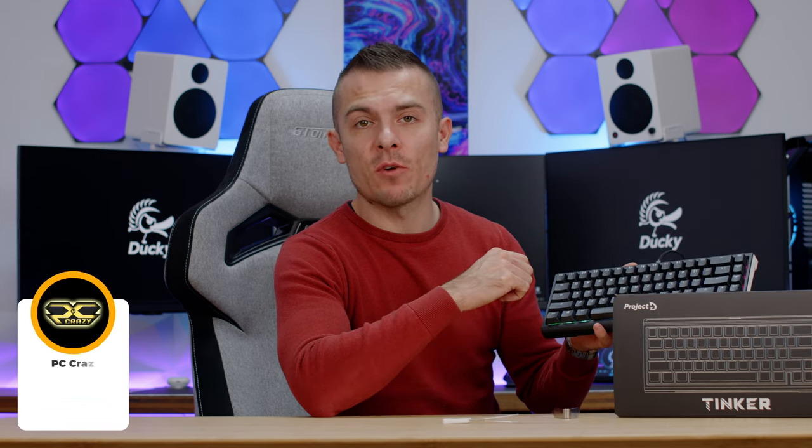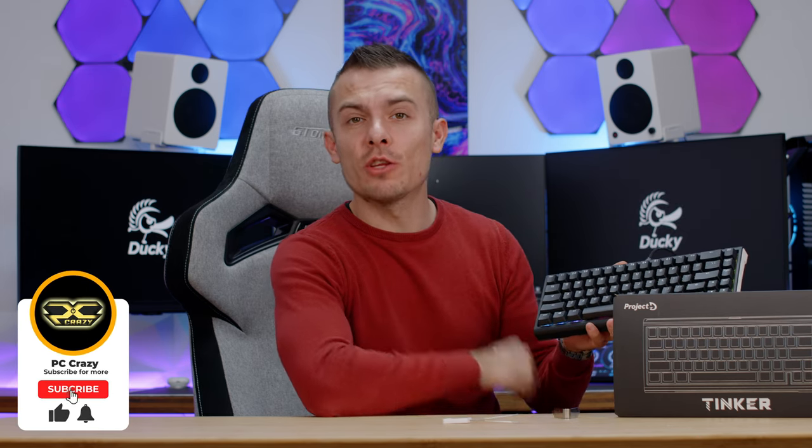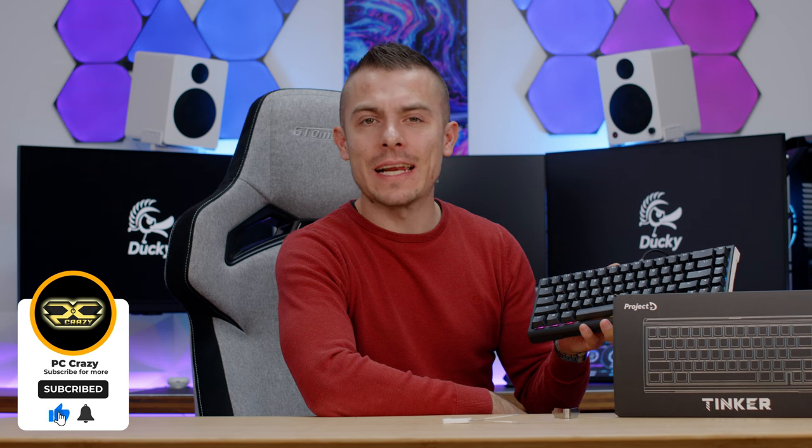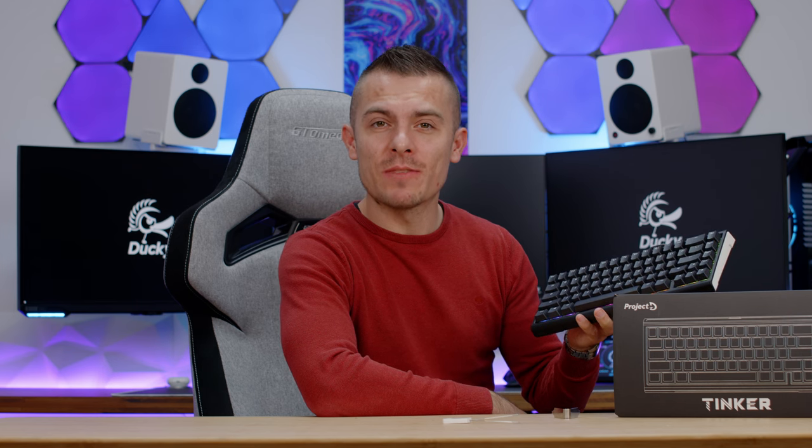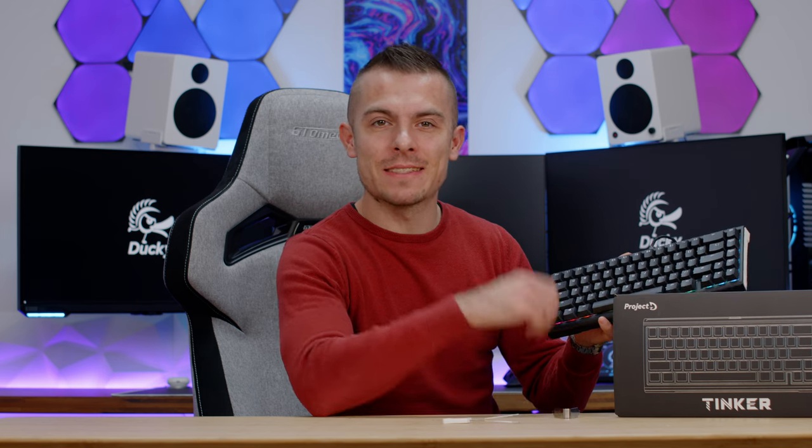The link is in the description. Finally, if you like this type of content and you're new to the channel, don't forget to subscribe, hit the like button, and click the notification bell so you don't miss any future content — coming from Ducky quite shortly. That would be it for today. See you next time, guys. Bye-bye.